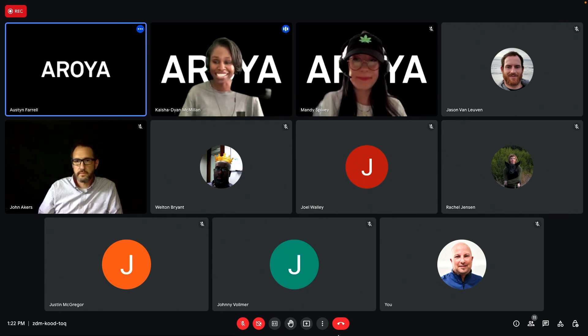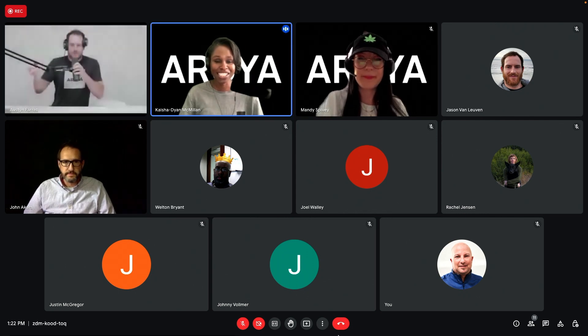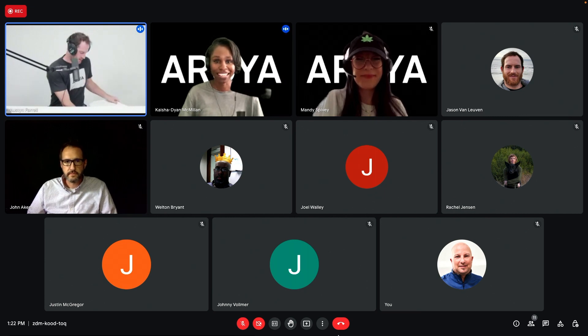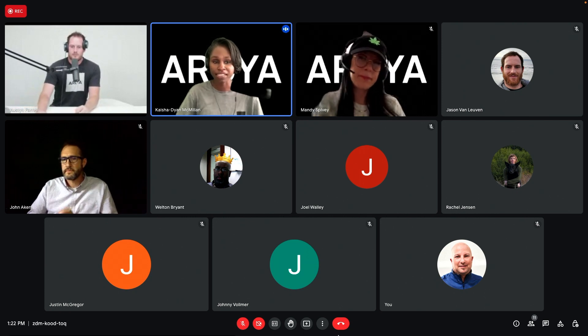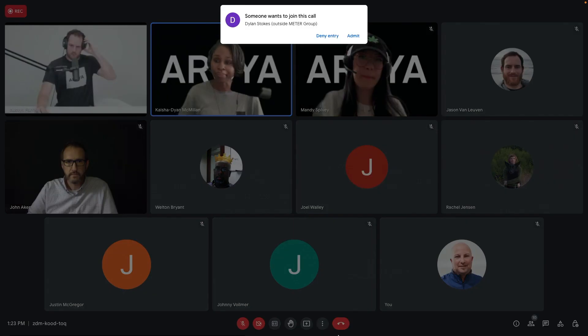Jason, how are you doing today? Good to see you. Are you ready for our first question from Instagram? Our first question came from Can Array — they asked, do we ever have to calibrate the Terrace 12 or Atmos 14? If so, when and how do we go about it?